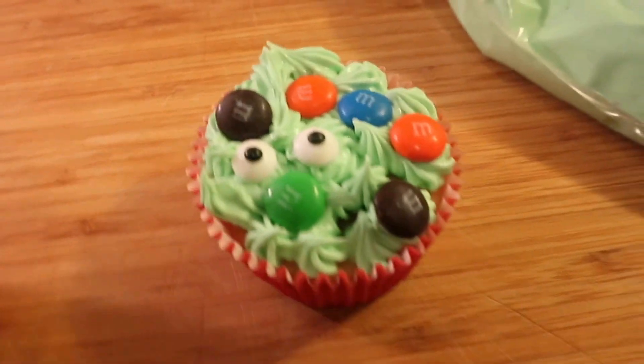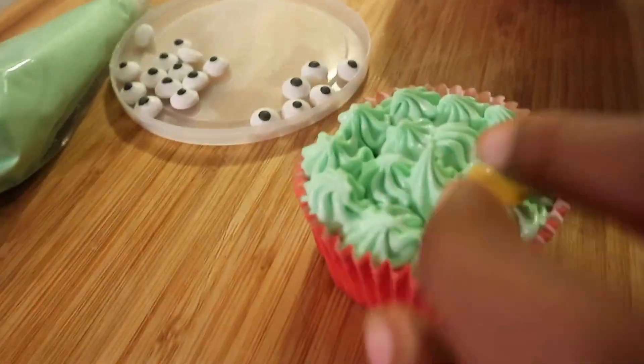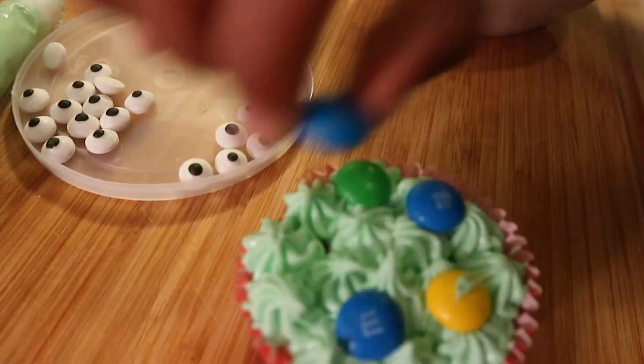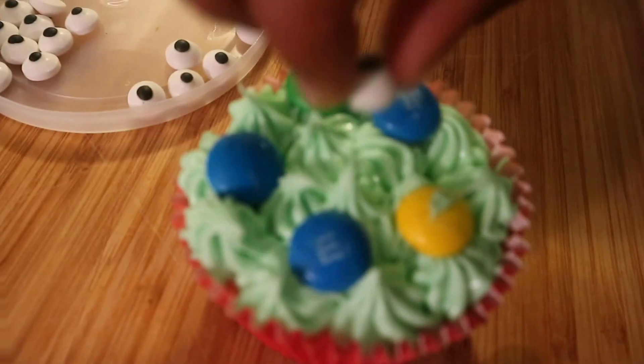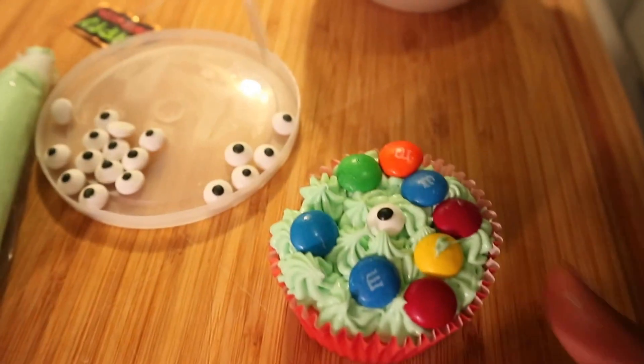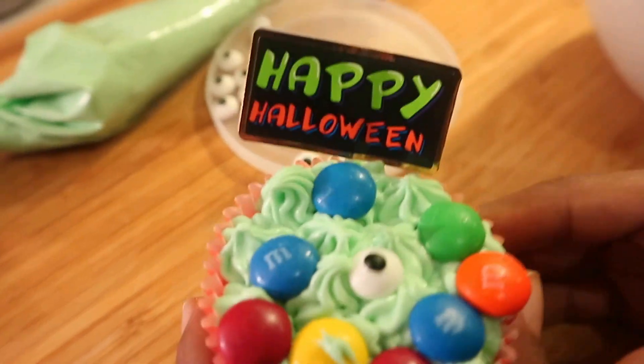Now you have your monster! Now I'm going to do the others. Happy hat — monster cupcake!